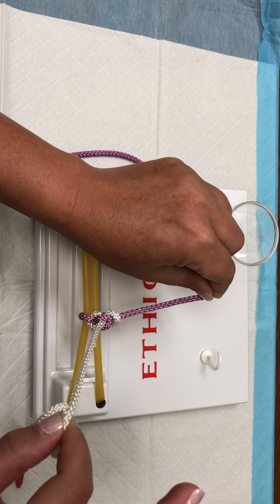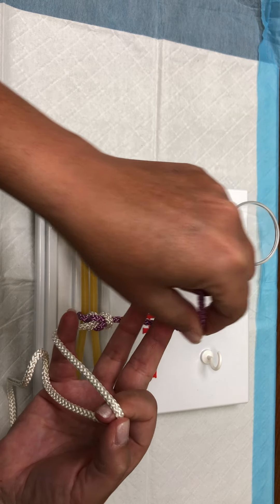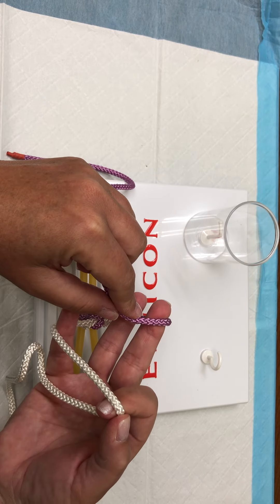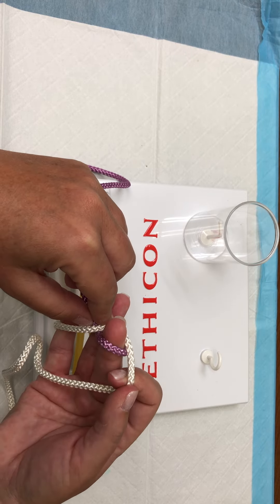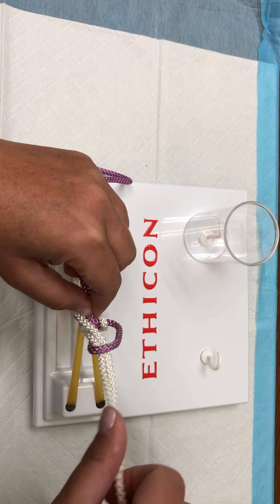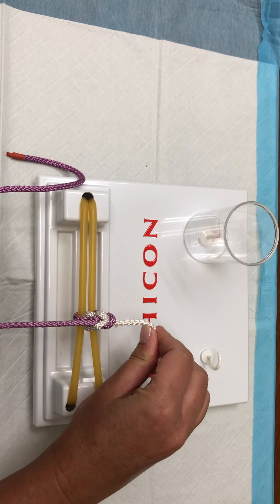Again, holding between the index finger and your thumb, karate chop over and toward you, over the middle finger, drop the middle finger down, pick up the white, pull the white through, and the white is going to go superior, purple inferior.